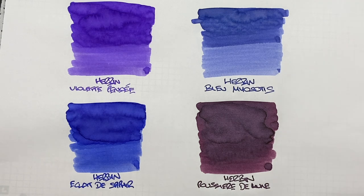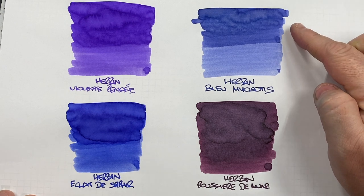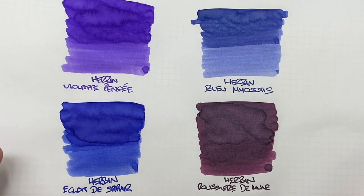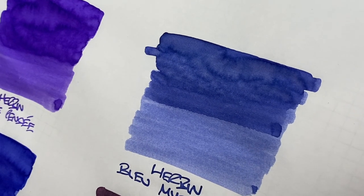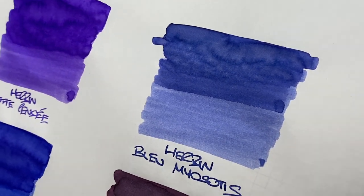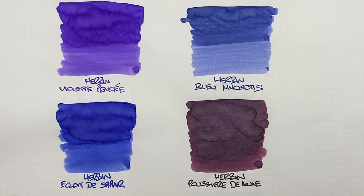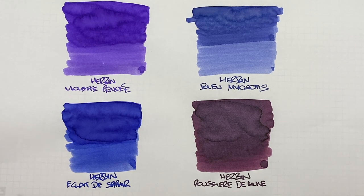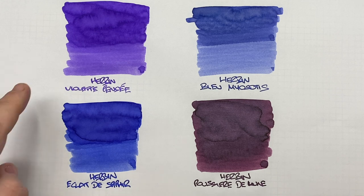The next ink is Herban Blue Myosotis. This reminds me a little bit of a forget-me-not blue — it's got a little bit of violet and blue in it. You will notice a difference between a wet or broad and a narrow writing nib. There is also shading going on in the pooled area. Is there any sheen? I would definitely say that is a no — I'm not seeing any sheen there. But this is actually quite a beautiful ink. I do like Herban Blue Myosotis, and I have to say I do like the Herban Violet Pensée as well. These were certainly two inks I looked at whilst searching for a forget-me-not blue coloured ink.